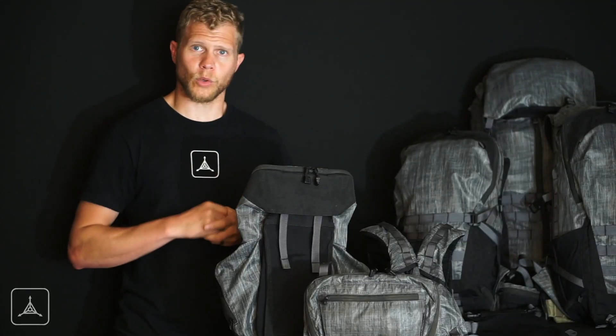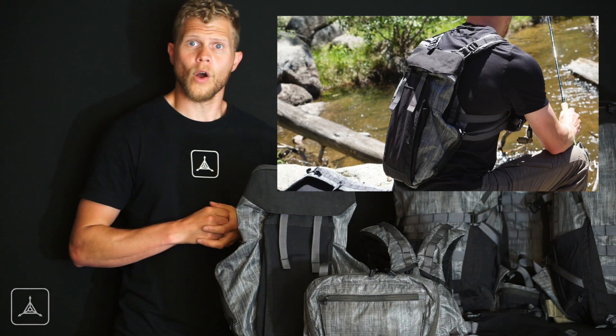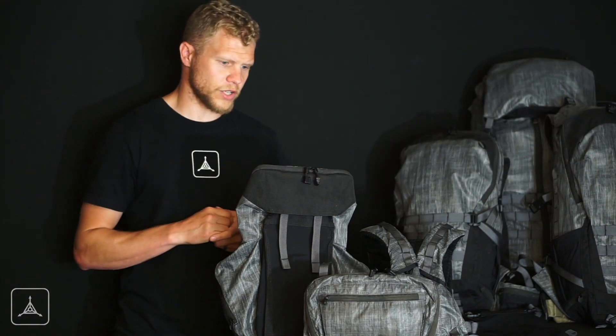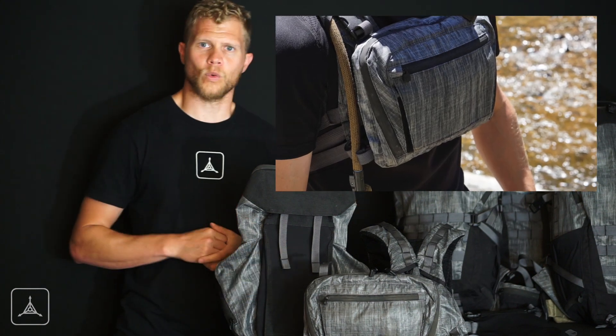Or you can run them all separately. If you just want to go out for a quick jog, maybe all you need is the harness. If you want to carry some extra gear or possibly some hydration, you could throw the hydration carrier on there. Or if you didn't want the hydration carrier and all you wanted was the harness with some quick essentials to access, you would run the harness with the chest rig.